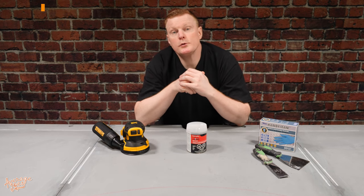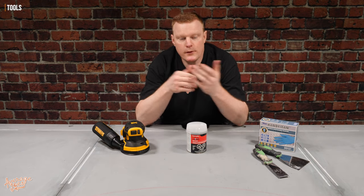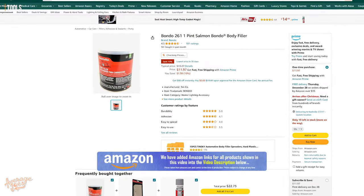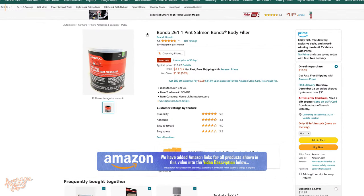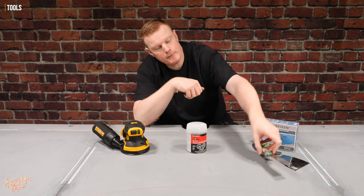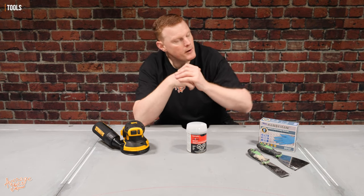So for our Bondo job, what tools are we actually going to need? Well first of all you're going to need your Bondo. Bondo is not very expensive — you can pick it up on Amazon for about 10 to 11 dollars. We've also got a putty knife or paint scraper, and probably some disposable gloves because Bondo is a skin irritant.